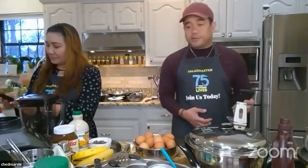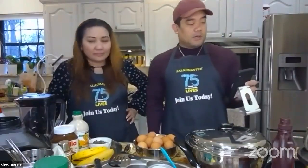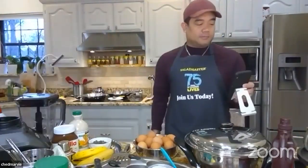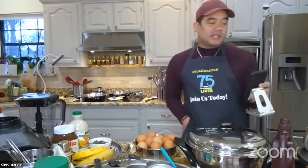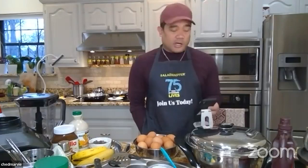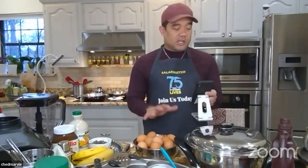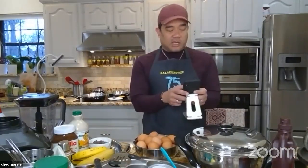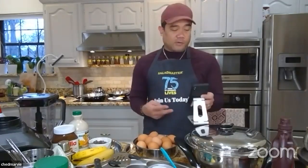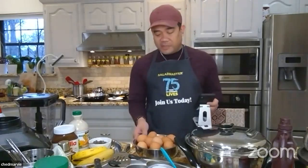Here's what you need: one cup of arrowroot powder — Filipinos call it arrowroot, but it's the same as cornstarch. If you're using another starch — all-purpose flour, gluten-free flour, or pancake mix — you'll need two cups of those. And then 12 eggs total.